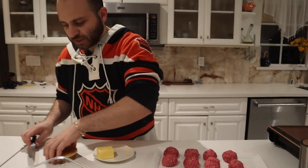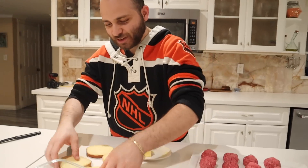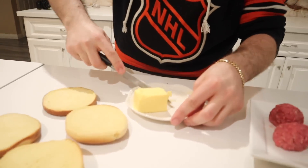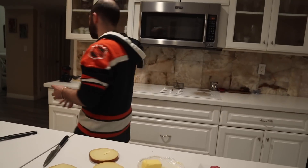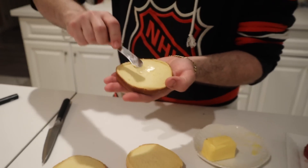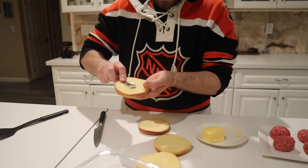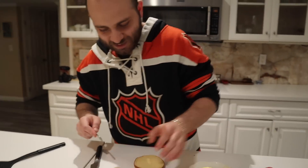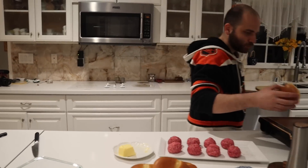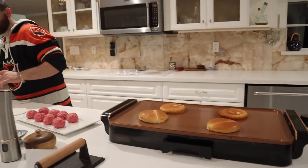Because some people in this house like grilled buns, I hate it — I don't like when the bun's all crispy and stuff. So what I'm gonna do is just put a tiny bit of butter on each piece, just to make it taste a little better, you know. Just gonna let this cook for a second and hear that beautiful sizzle, then put them on this plate.